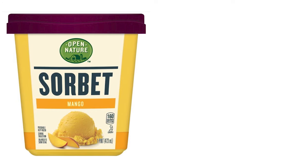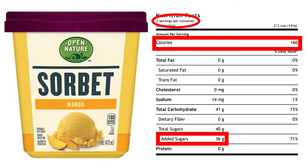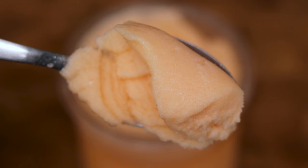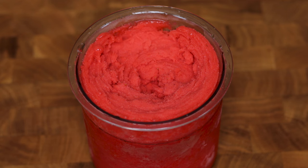Sorbets are absolutely delicious, but usually loaded with added sugar and unnecessary calories. Not to mention, these pints aren't just one serving, so those added calories will add to your waistline quick. In today's video, I will be showing you three perfect summertime sorbet recipes that are under 100 calories for the entire pint, only take three ingredients to make, and once you have the fruit juice, take just 90 seconds to prep. I suggest staying until the end of the video because I saved the best for last.